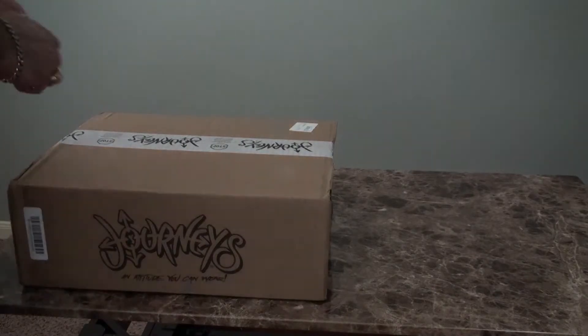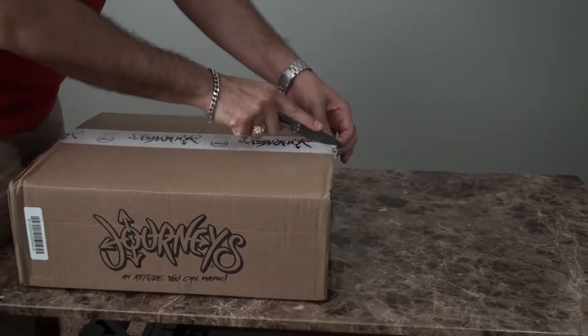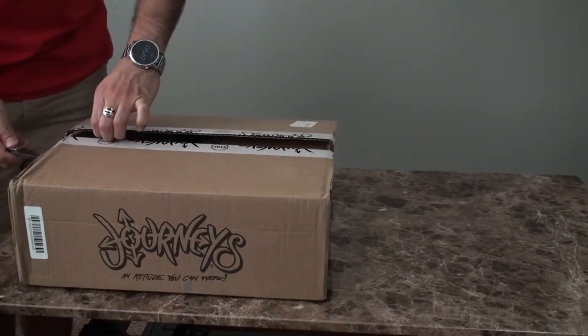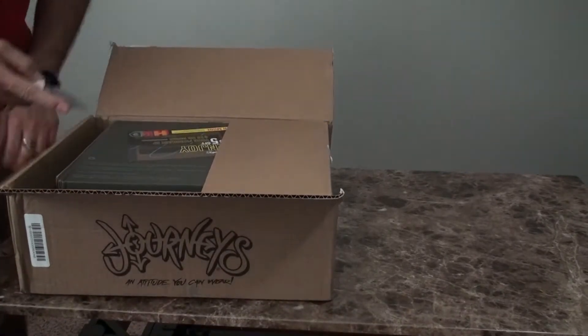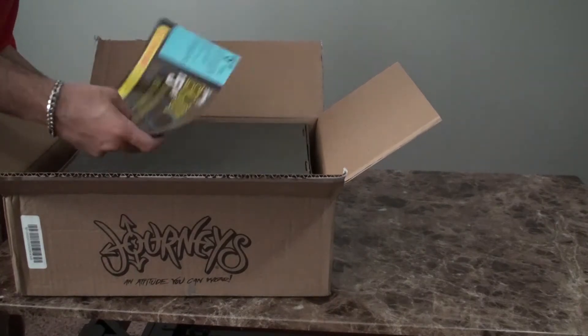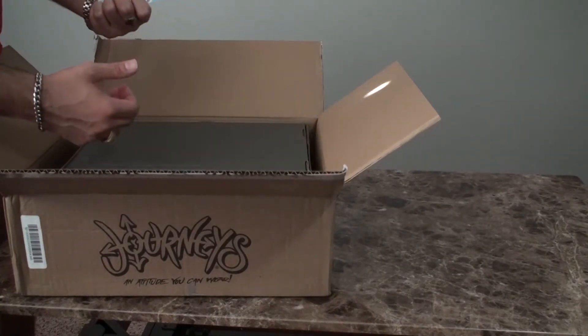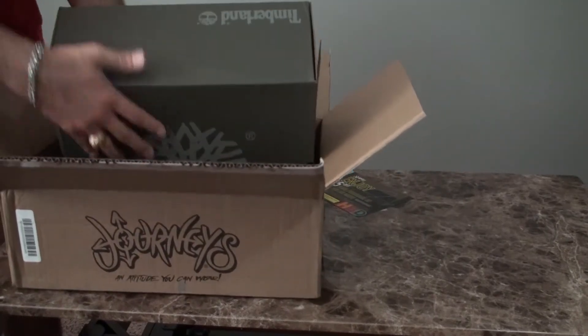Today I'm going to be unboxing these Timberland 6-inch premium boots. I paid for these at Journey's at a pretty decent sale, so of course I had to buy them.